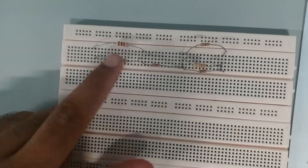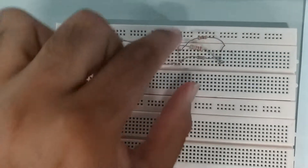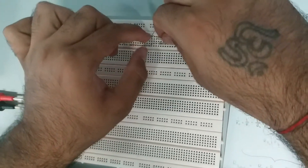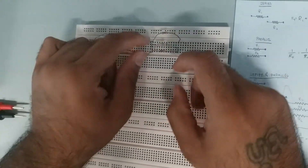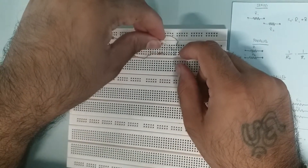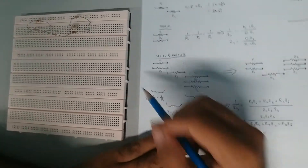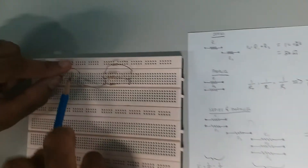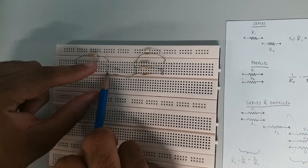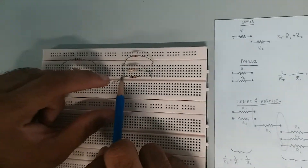All connections are done. You can see the two parallel resistors connected in series with R3, and then again in series with the three parallel resistors. Make sure no resistor legs touch each other — if they do, your reading will fluctuate and be incorrect. R1 and R2 share one node; R3, R4, R5, and R6 share their respective nodes.